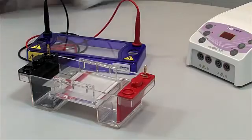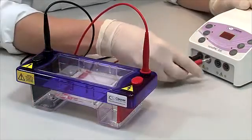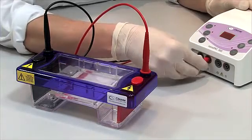Remove the comb and replace the lid, taking note that samples are migrating to the red positive electrode.